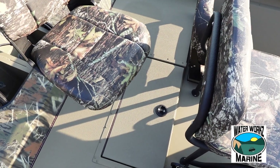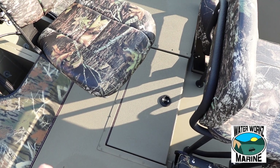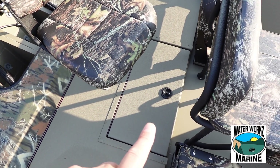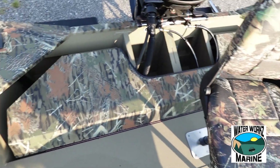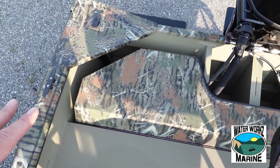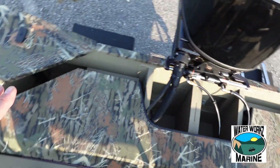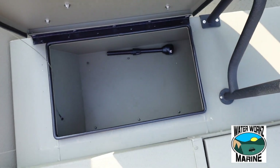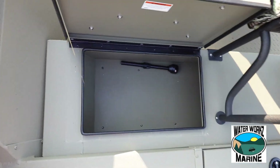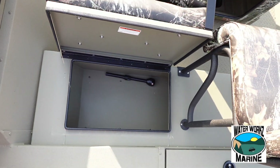Since this is a tunnel hull boat, there is not room to put a live well at the back of it — this right here is storage. Plenty of rear deck to walk around on. We've got the rear raised lid for the battery storage area. Trolling motor batteries will go over here, your cranking battery will go over here. You flip that seat forward and it is all the way across there — it's a big old box, lots of stuff you can get in there.